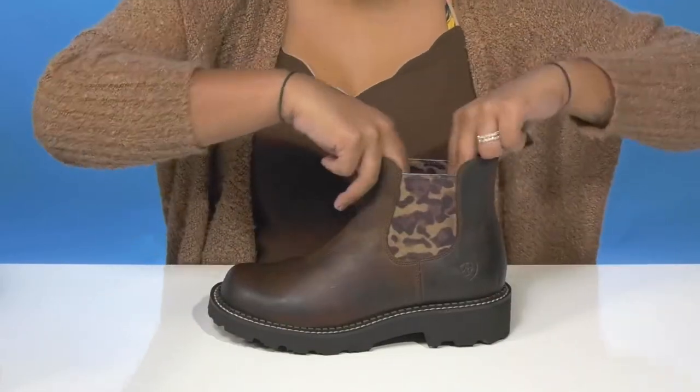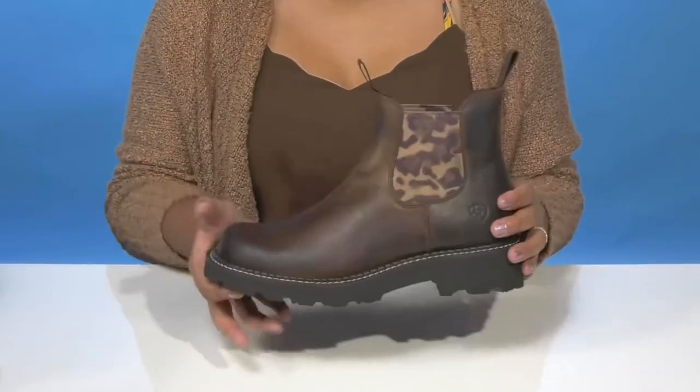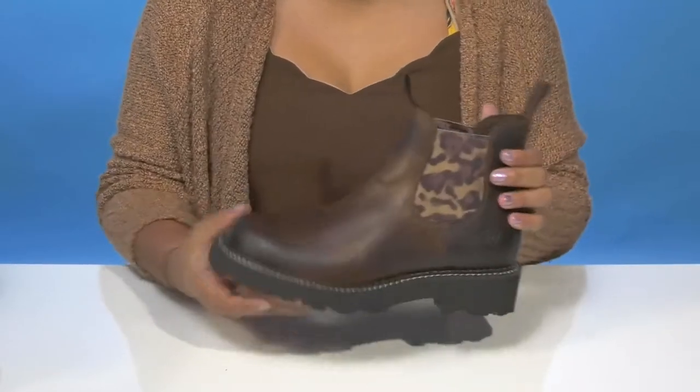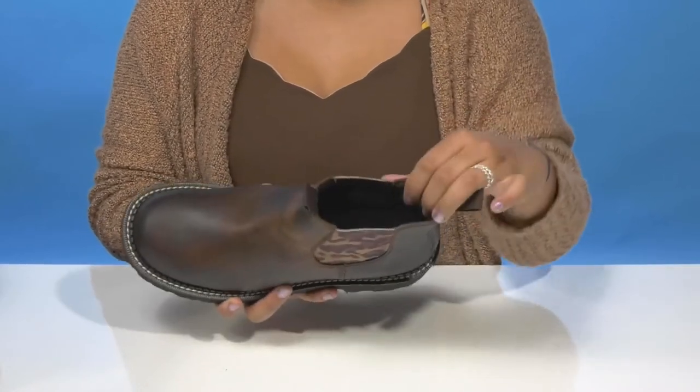Those elasticized panels at the center don't just make it super easy to slip into this boot, but also give you a very lovely animal print pattern for a little bit of extra flair. Two pull tabs to really help you pull up this six-inch shaft, and inside is a super soft lining.